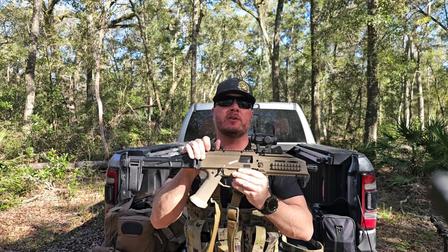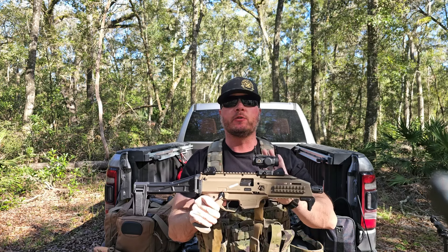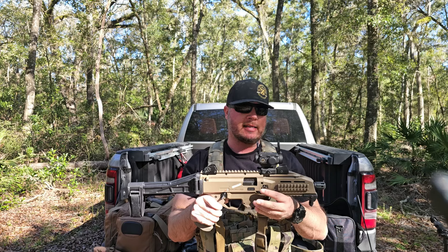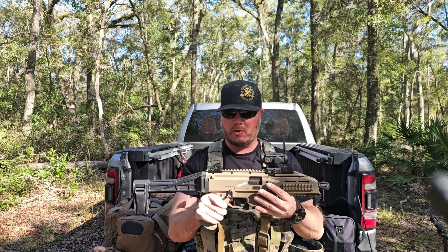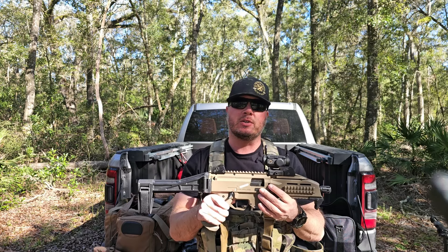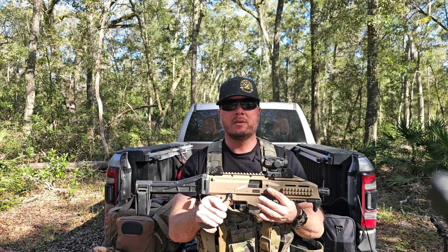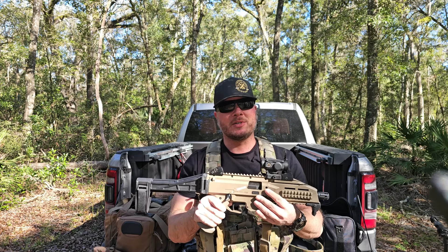We figured since we were up here shooting the Scorpion anyway, we would go ahead and throw this on there. In full transparency, Tacticon did send me this optic, but there were no guarantees of saying it was good or that I loved it. Just a good old honest review. If any company wants to pay me to speak well about a product, I'm just not going to do it. In the 2A community, the products we review are products we're counting on to save our lives.